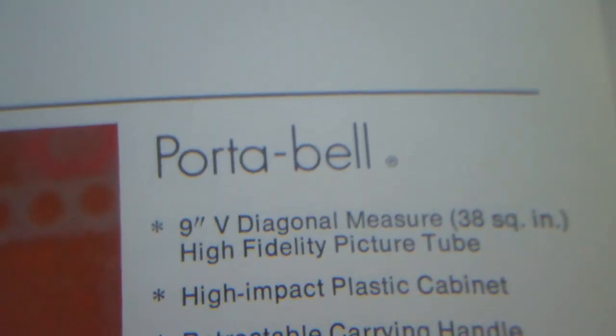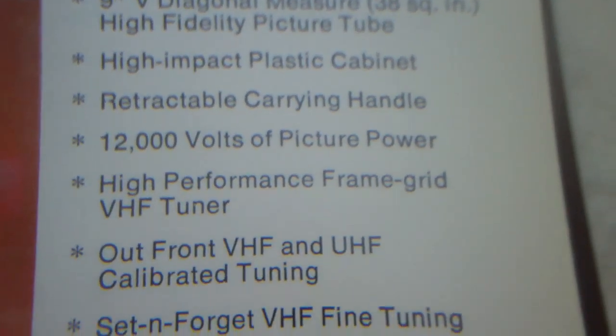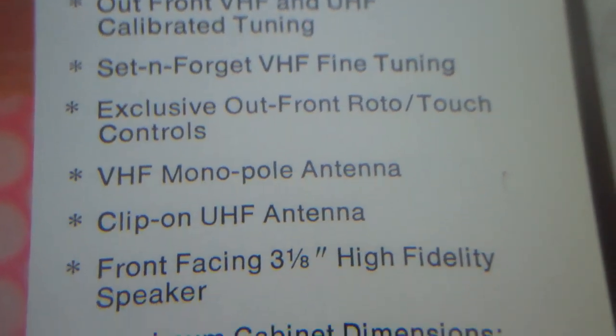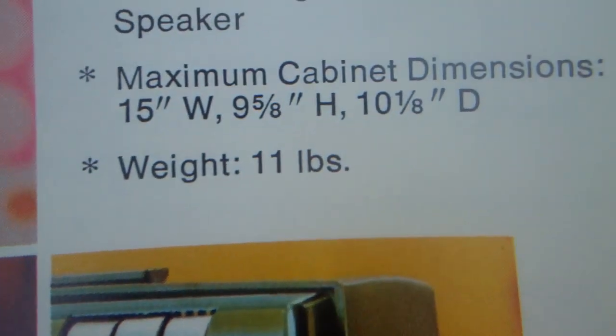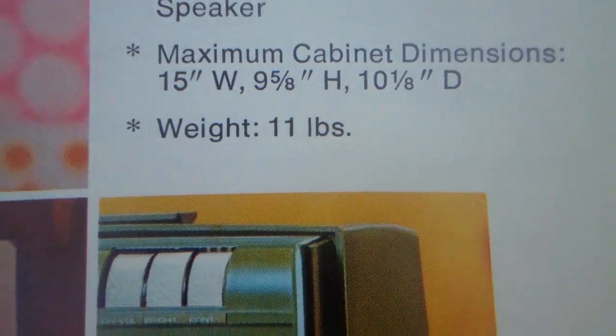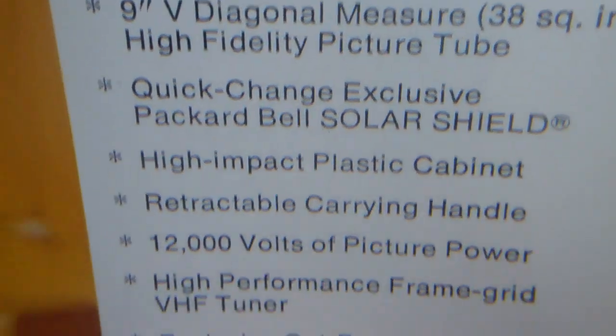These are called a Portabelle. They're from about 1971 or 1972. They weigh just 11 pounds, and they came in some different colors. They also had one called the Nova, which is pretty much the same TV.